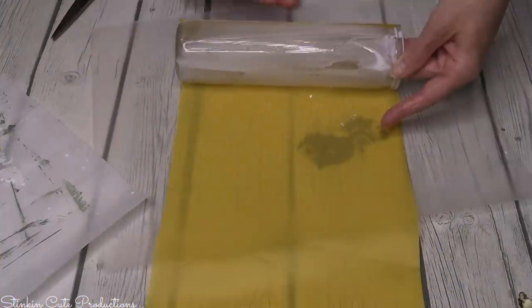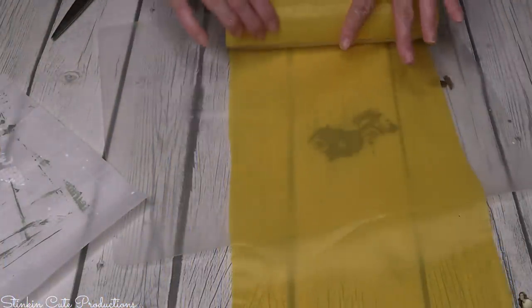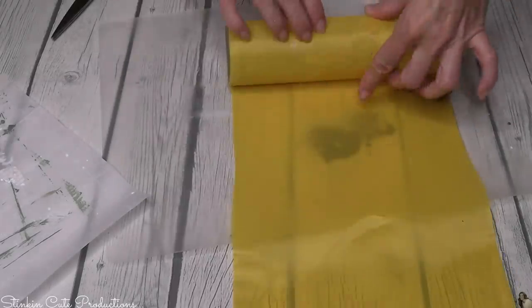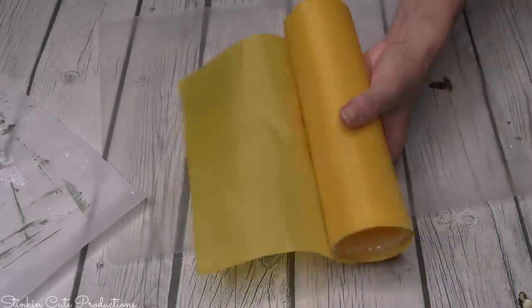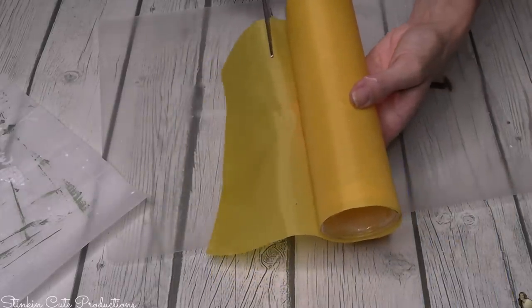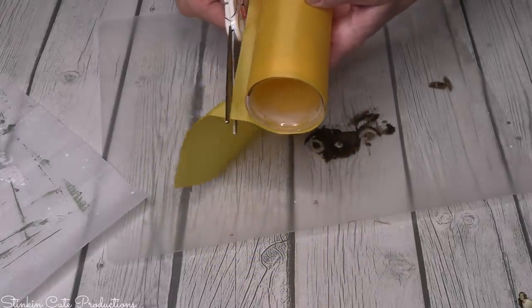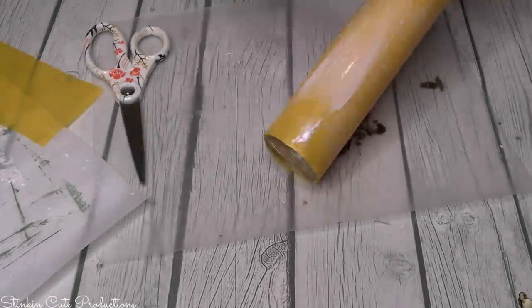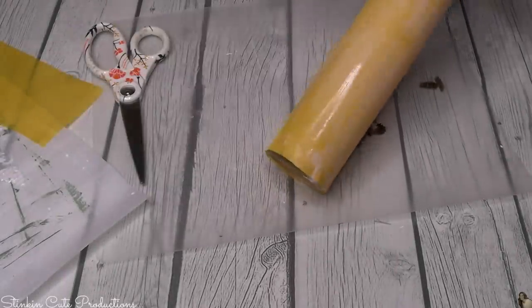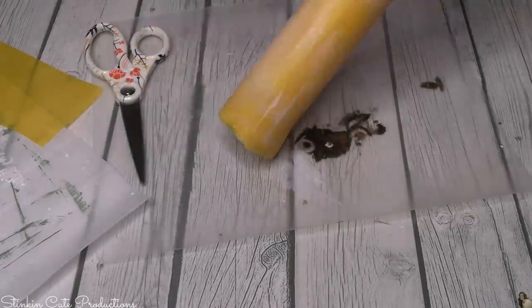Now with the yellow fabric I did tell you I was doing it a bit differently. You can see that it is a very see-through fabric, so with this one I decided to go two layers thick and actually wrap the fabric around the jar twice. With two layers of fabric you're going to want to be really generous with that Mod Podge. There's really not a need to put a layer of Mod Podge in between each fabric layer — I found that just placing the second coat on top really seemed to work just fine.